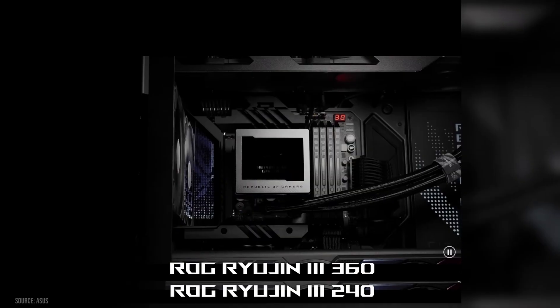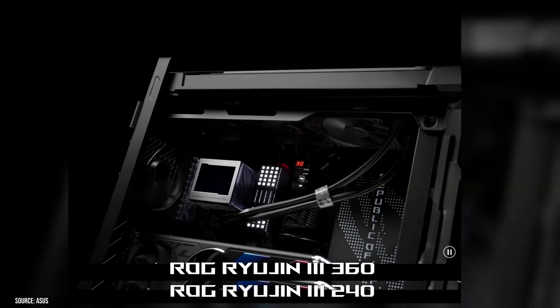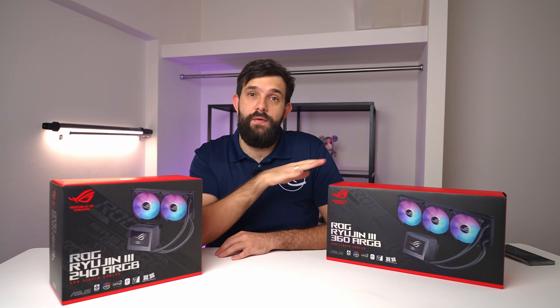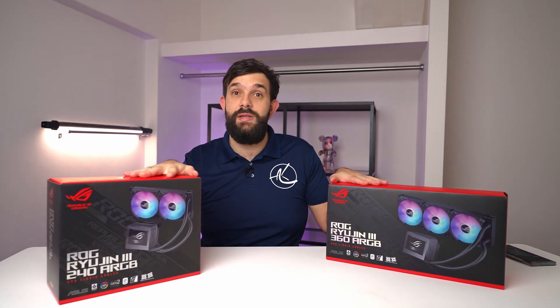Today we're going to start it off with the Asus Ryogen 3 cooler. It's overbuilt and overengineered. It's also probably a bit overpriced, but it's cool nevertheless. It's a water cooler and we have two versions of it — a 360mm and a 240mm. So let's open them up and see what's inside.